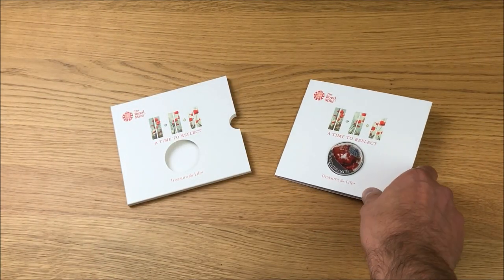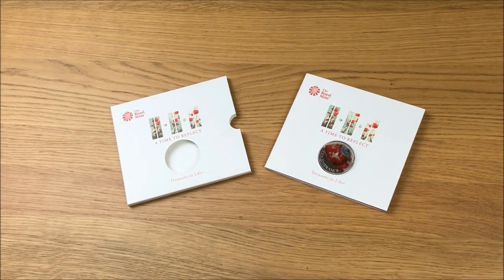Let me know in the comment section below — do you collect the commemorative coins? The five pound ones in particular, because they're the ones you're never going to find in circulation. Please leave a like if you enjoyed this video and please subscribe for future content on coins. Thanks for watching.